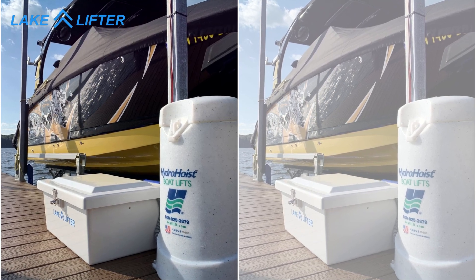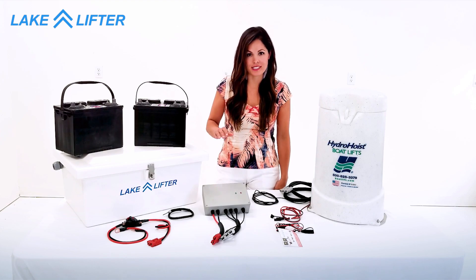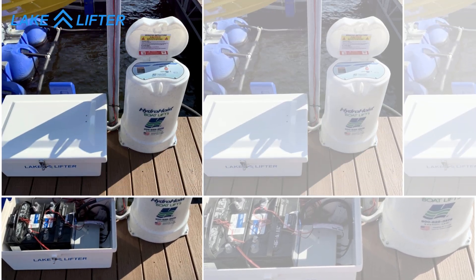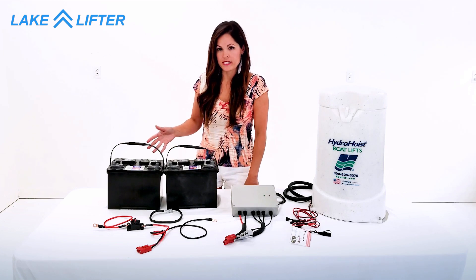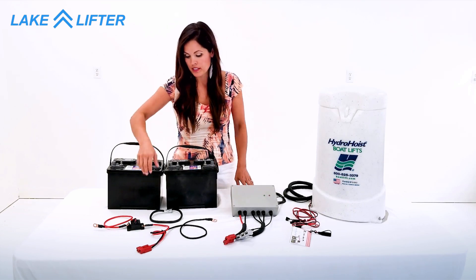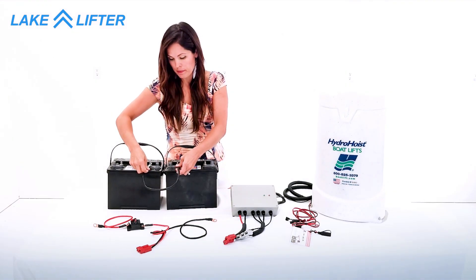Now I'm going to show you how to connect your system. On your dock, everything will be connected inside of your battery box, but today I'm going to show you how to connect everything on this table. You'll use two 12-volt batteries to make a 24-volt system. Take the jumper cable and connect negative on one battery to positive on the other.